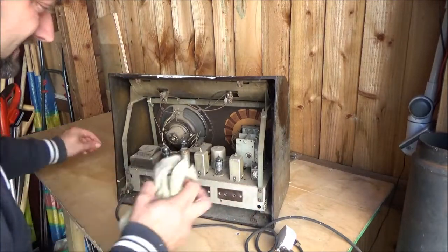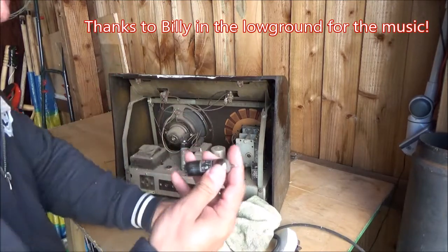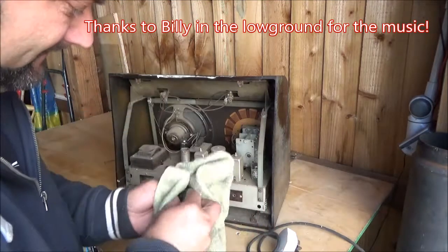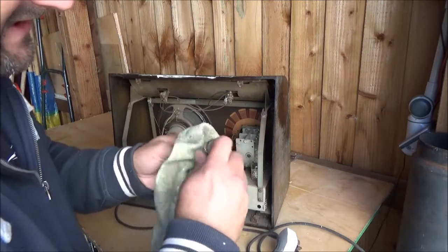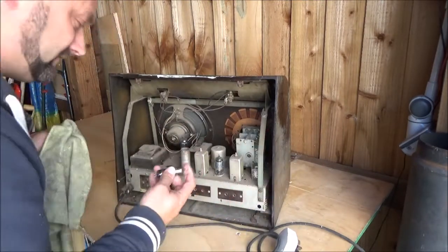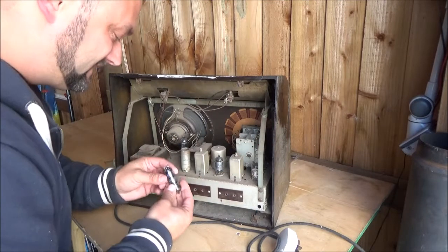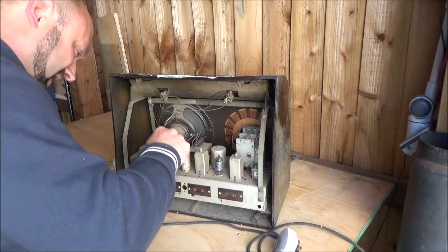Safety first, people! Oh crikey, there's a screw in the back of it - not sure why that's there. There's a load of old valves in here. We need to pop each one of these valves out and give them a bit of a clean, because valves get hot and they'll burn the muck on. Yeah, give these things a bit of a clean up.